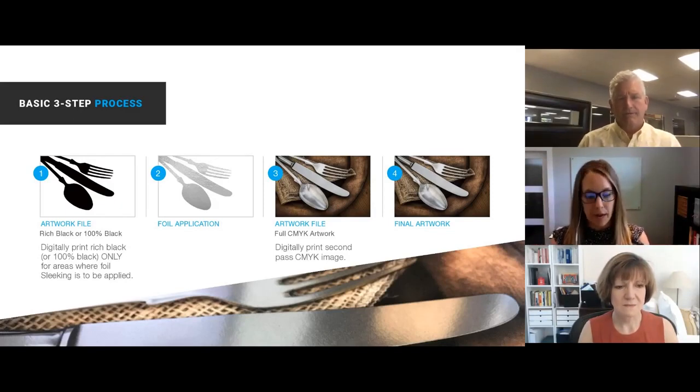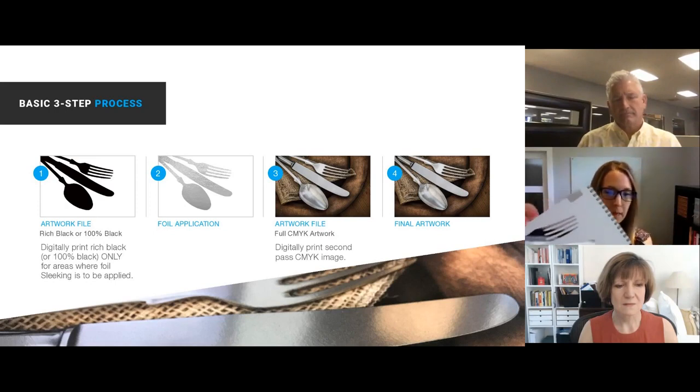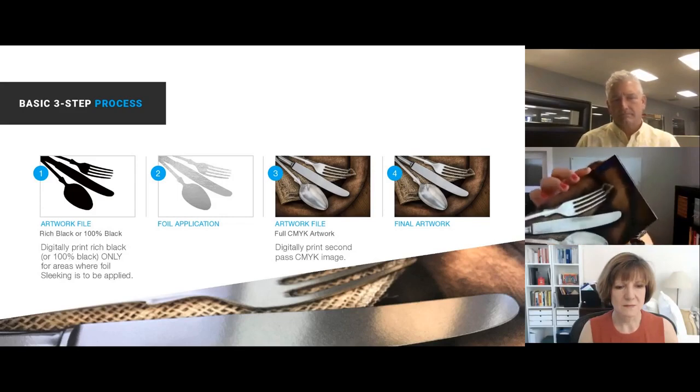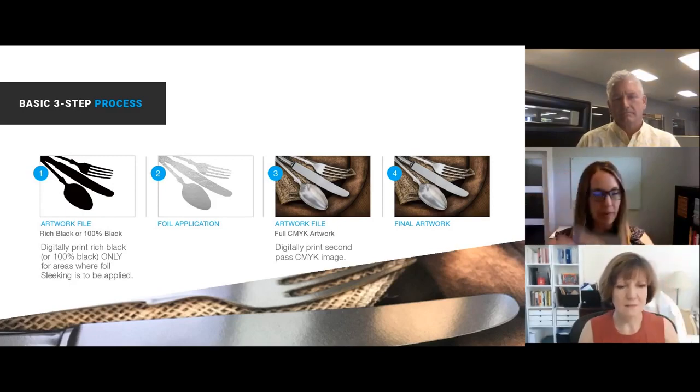Once you're in the printing production process, the foil is applied — that's the second step. That transfer adheres only to the areas where you've printed in step one. Step three is another option: if you don't want to remain with just foil and you want additional artwork — either over-printing the foil or surrounding it — you can go back in and print again on top. That's what you're seeing in step three. Put back through your digital printer, you achieve this really beautiful foil effect. That is the foundation for understanding how this process works.